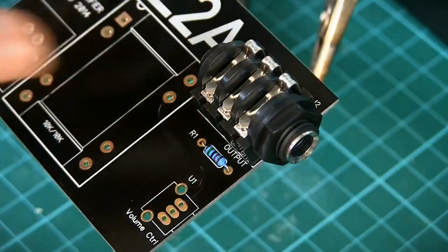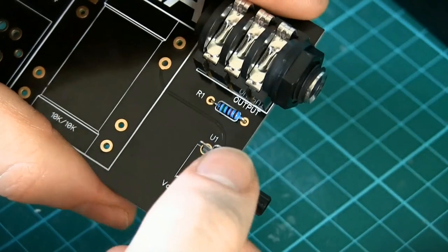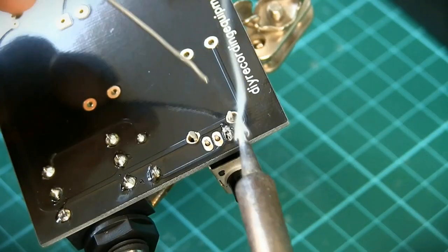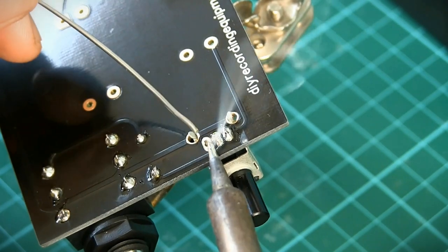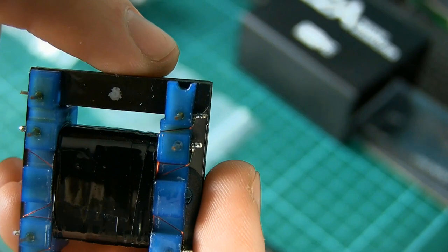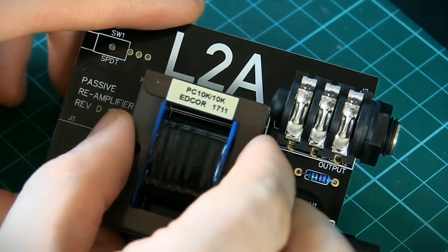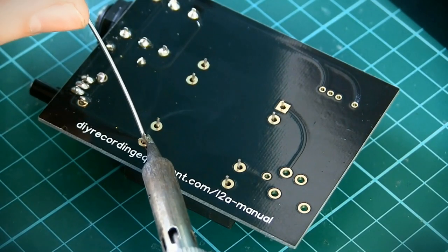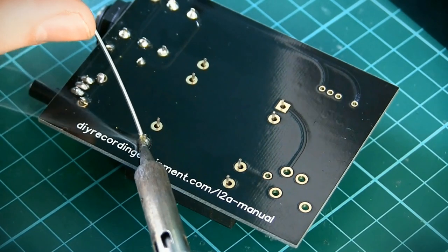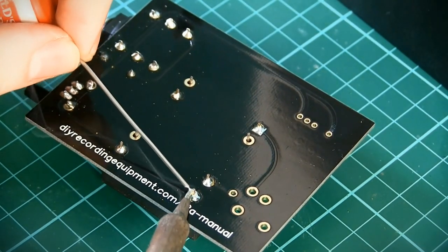The output socket should slot right into place and we can solder the 6 connections there, as should the potentiometer — solder all 5 of its pins. The transformer requires to be installed the correct way round. This semi-circular notch in the transformer matches up with the one indicated on the screen print. Solder the 8 legs, being careful not to hold the iron on for too long. The very fine copper wire in the transformer can be damaged by prolonged application of heat.